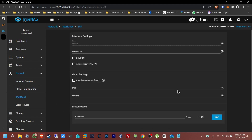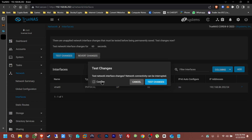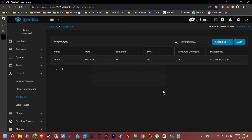First, go to Network > Interfaces. You can see it's currently dynamic — I want to turn that off. Click Edit, uncheck DHCP, then enter the static IP address: 192.168.86.202. Apply and test the changes, confirm Yes, and save. The IP has been changed permanently.